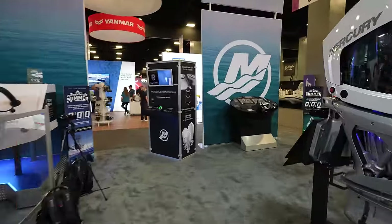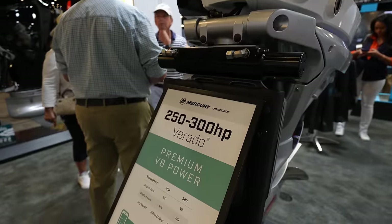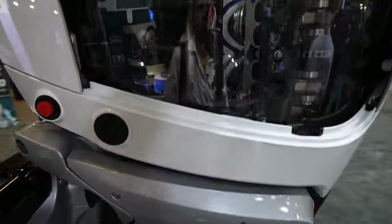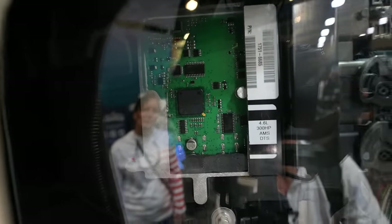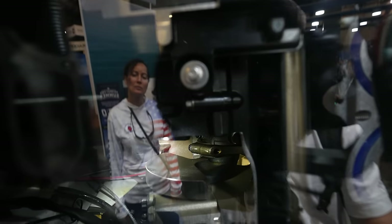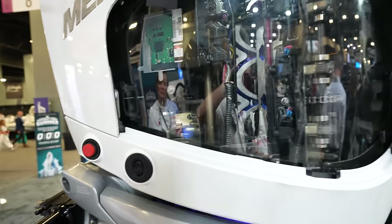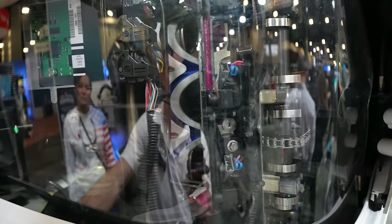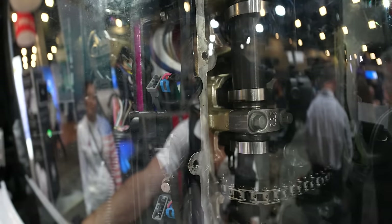Over here they've got another engine — the 250/300 Verado premium — again everything cut open. You can kind of get in there to see the pistons, valves, and they even have the computer cut open. Brighten that up and you can see the crankshaft in there. You can press a button and make everything move — the chain, the valves opening up.